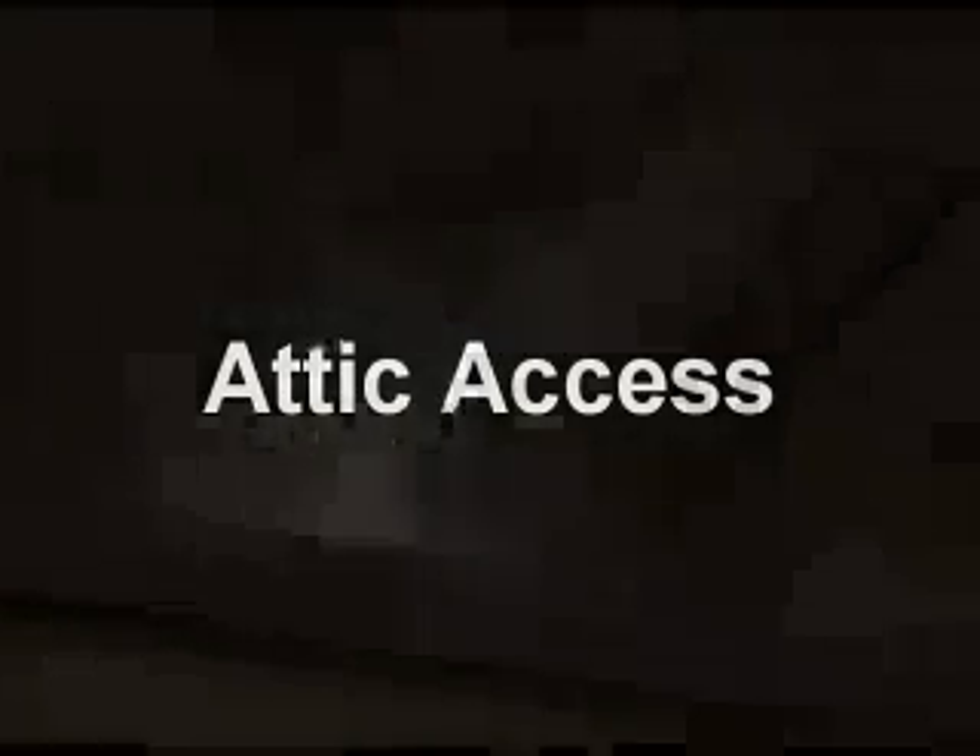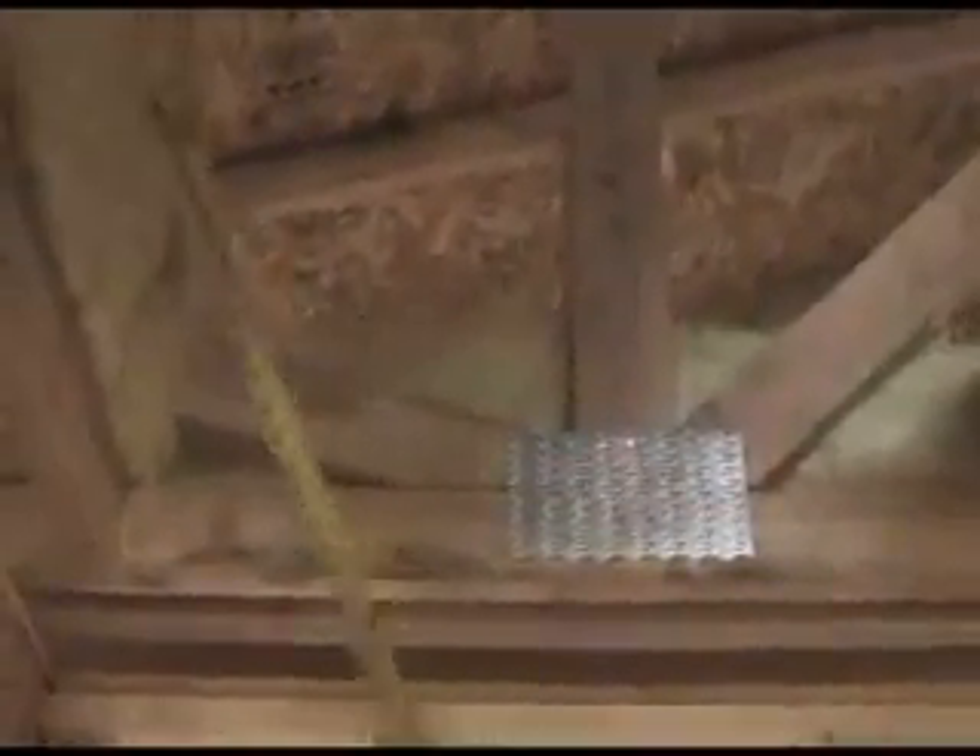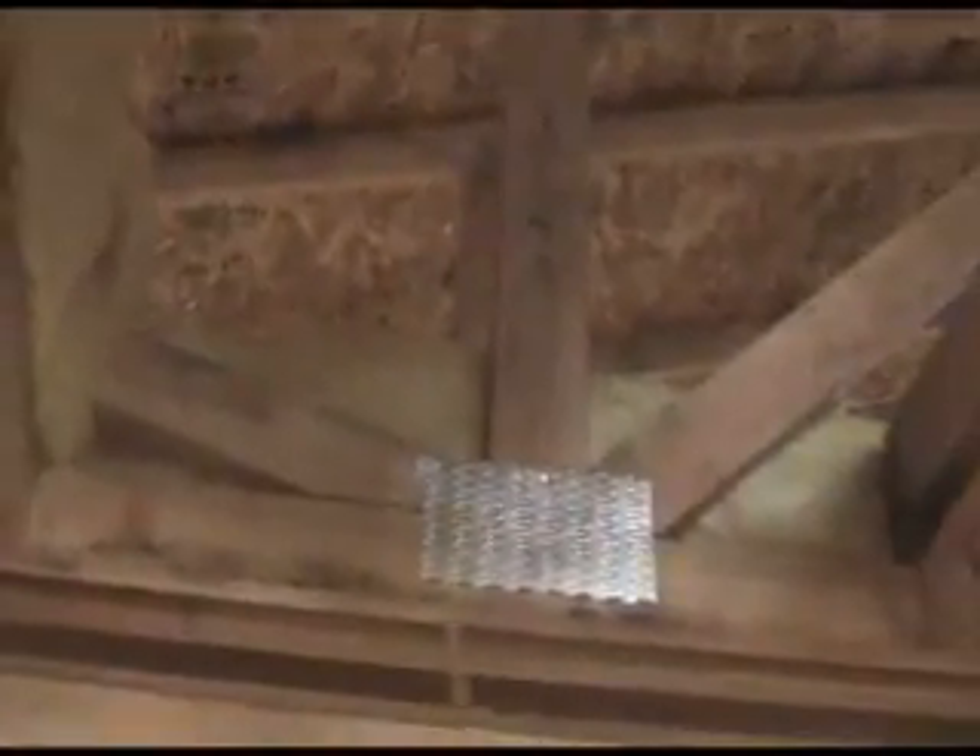Looking at the attic access here, they're going to blow this attic with loose fill material. Now you see these fiberglass batts here? They put these fiberglass batts up here because when they blow the insulation up on the other side of it, blow the whole attic, this fiberglass batt will keep the loose fill material from falling down when you open up the attic access. Which is a good thing to do.